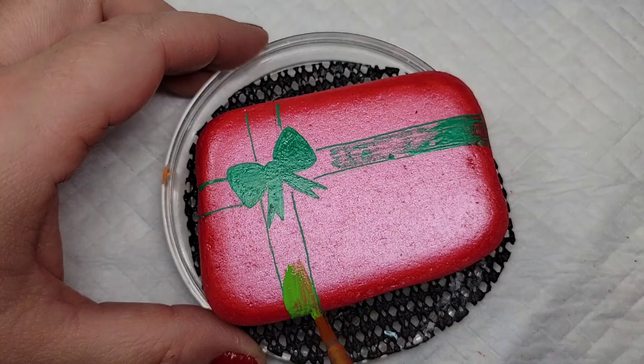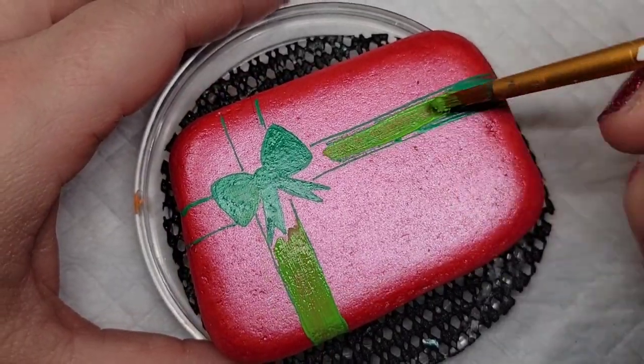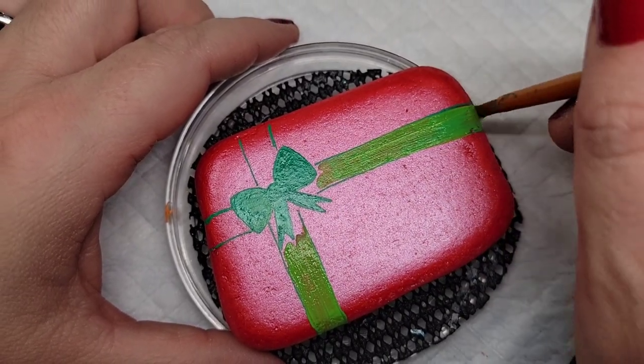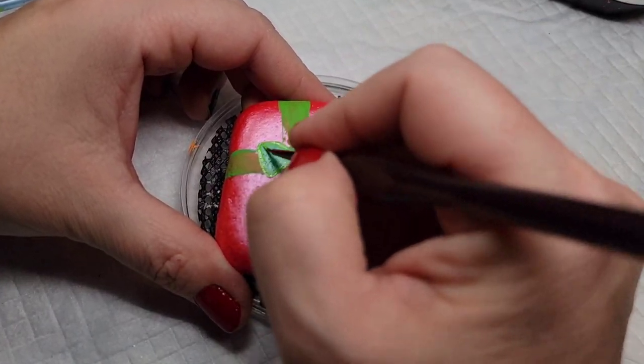This green paint is going to take a couple of coats because it's a lighter color, and the red metallic paint underneath kind of has a sheen to it that lacks a little bit of grip like you would have with Liquitex gesso. So it's going to take a couple of coats, but it's a brighter green so I think it's going to work out in the end.